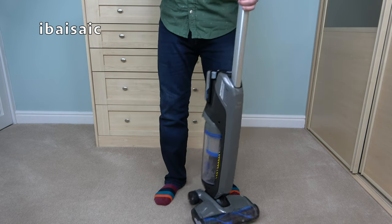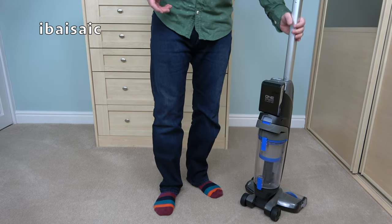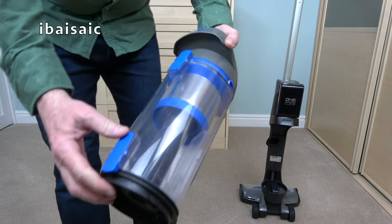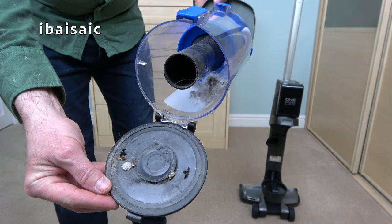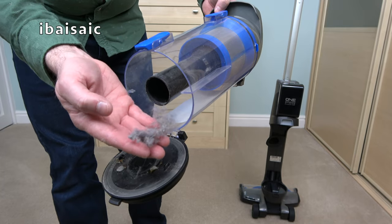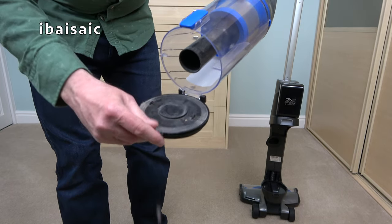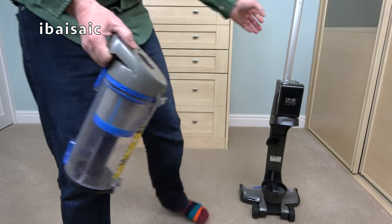It's relatively quiet and pretty easy to push on this short pile carpet. There's no visible dirt, but let's see what we've picked up — and it has actually found some dirt. Opening up the container, you can see it's found some fluff and pet hairs, quite a lot that wasn't visible on the carpet, just in the small time I've been using the machine.